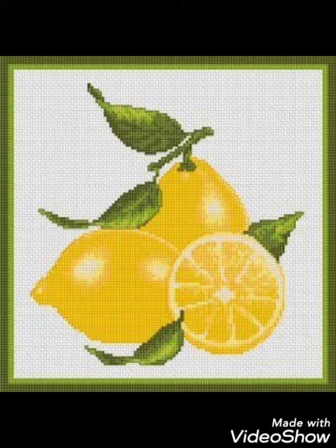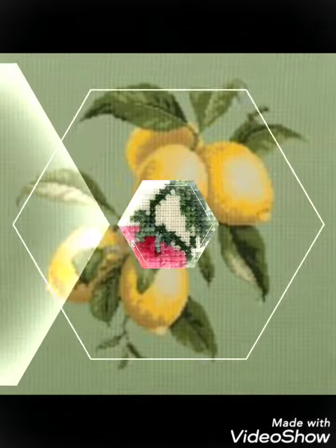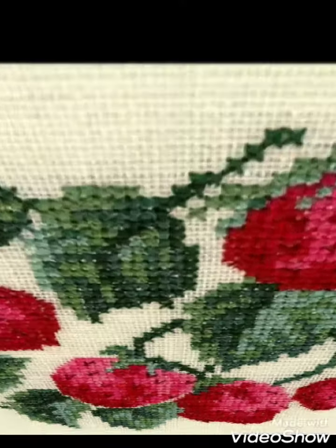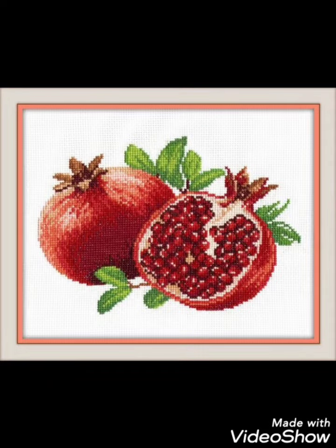Different things are made with cross stitch embroidery designs — you can make them easily on your different items and decorate different things with these ideas, like pillow covers, cushion covers, wall hanging ideas, and community wall photos. Decorate your home with these beautiful ideas.